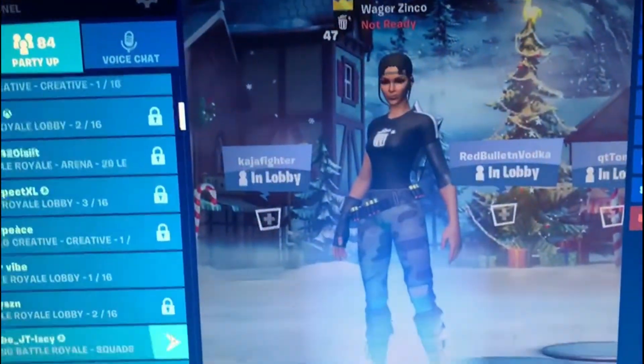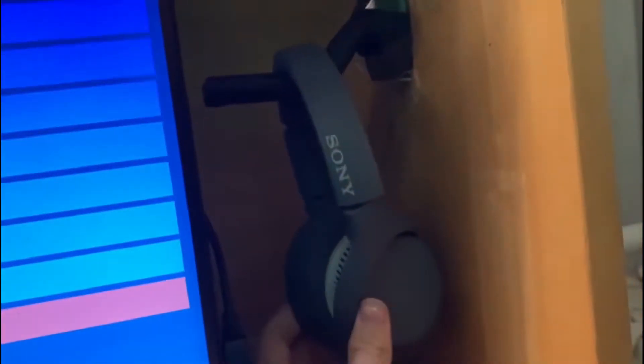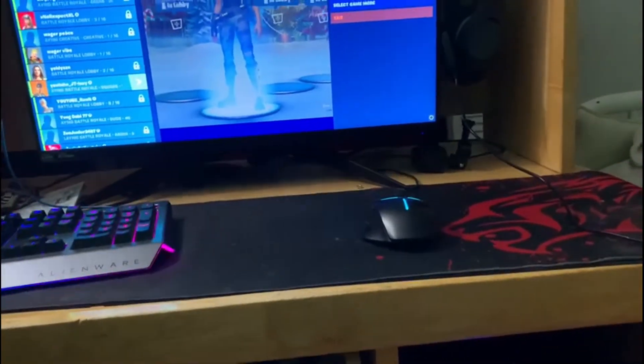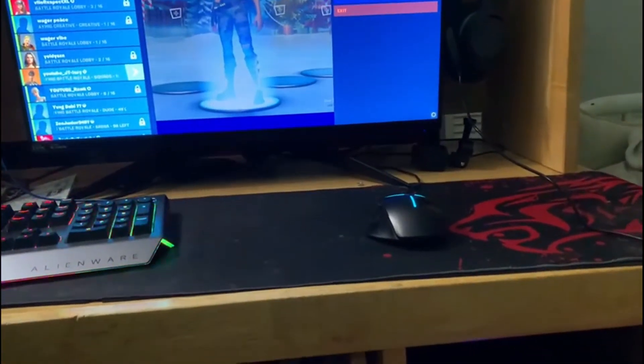What's up guys! Here's my setup. I have a green screen and my PS4 right here, which connects to the TV set up as a third monitor. This is my Alienware keyboard and Alienware mouse, a 240Hz Alienware monitor, a Sony wireless headset, and a Dell Inspiron with a GTX 1060 Ti 3GB and an i5 8th gen.